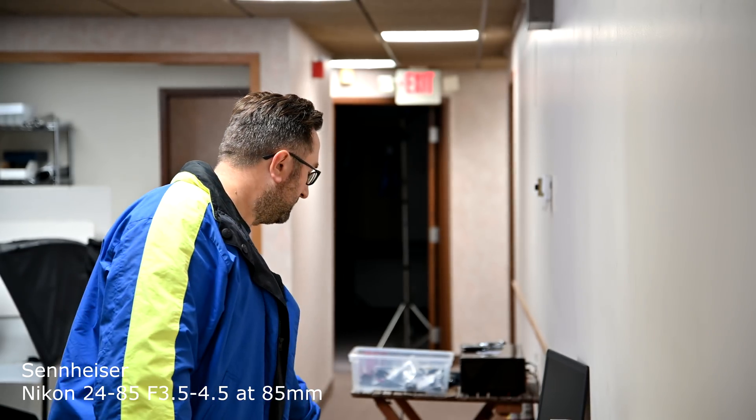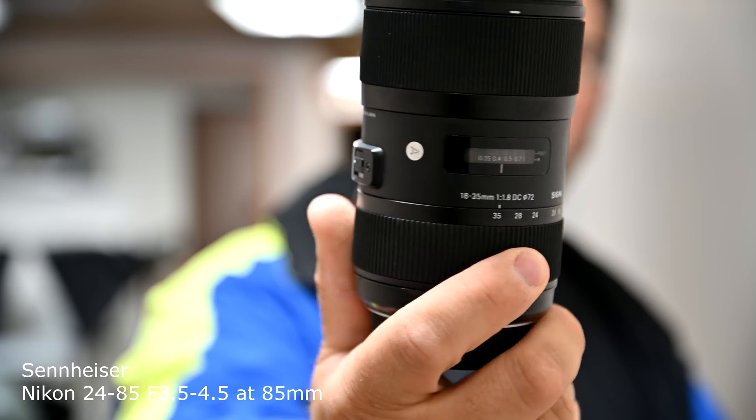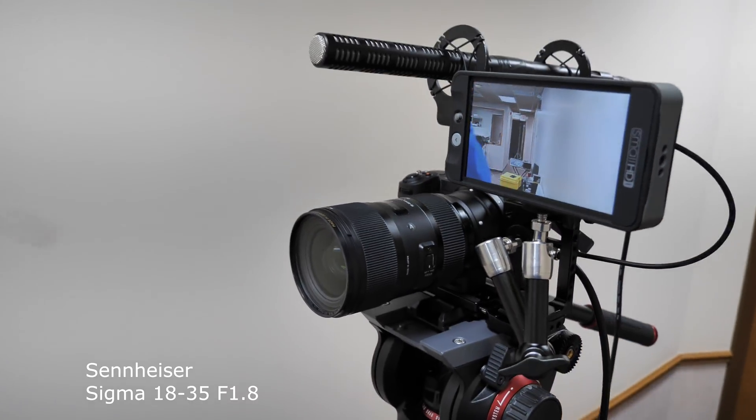This is the Sennheiser on the 24-85. Now we're going to be switching to the Sigma — the awesome Sigma 18-35 1.8 millimeter lens. There we go, the 18-35. Now this is a crop sensor lens — let's see how it does. Right now we have the Sigma 18-35.